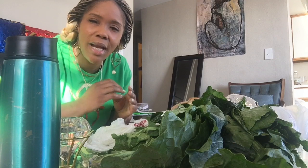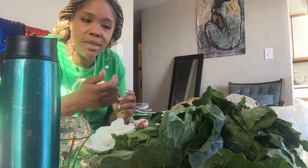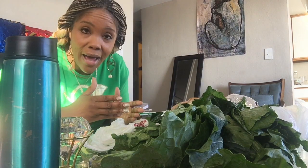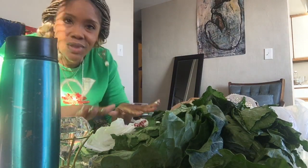This is going to be an ASMR collard green picking session and I want you guys to just focus on the crisp sound of the leafy part being torn off of the stem. I happen to love the sound — the sound is very crisp. So just listen.